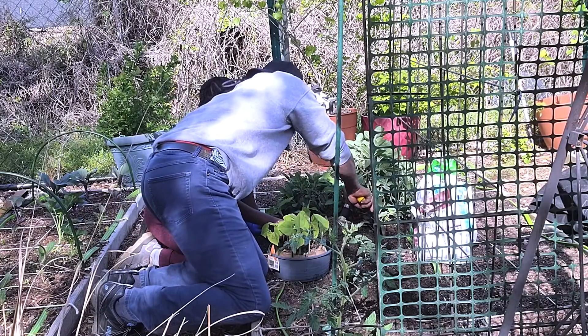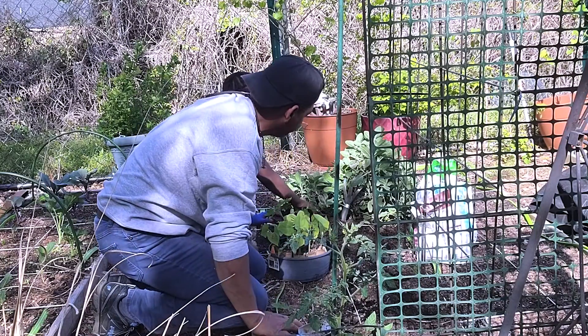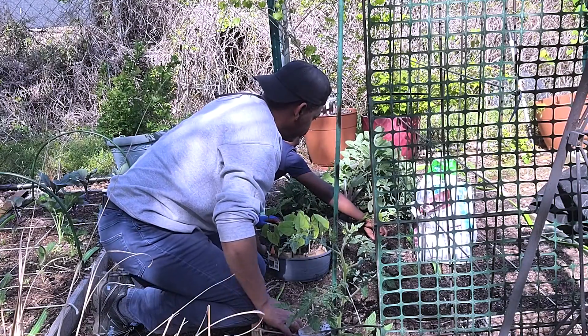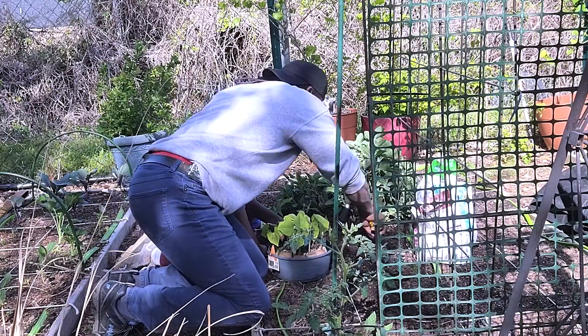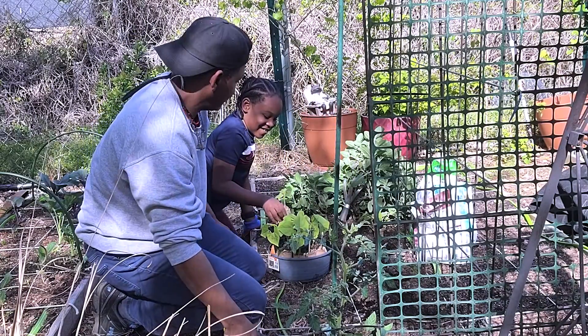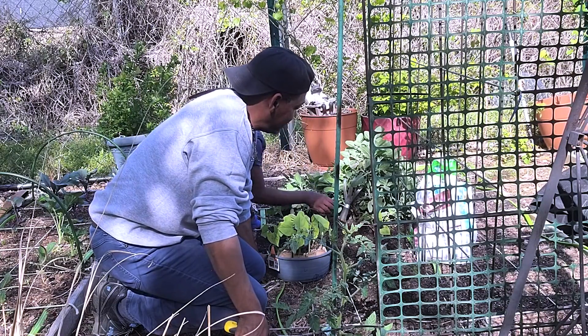This one's gonna be hard because it leans from the sage plants. Then we'll try it again. There we go, that's good. And the next one. There we go.